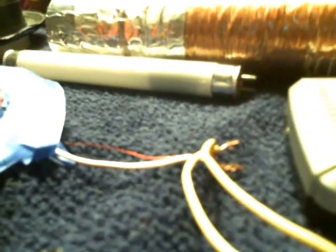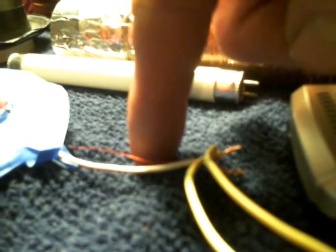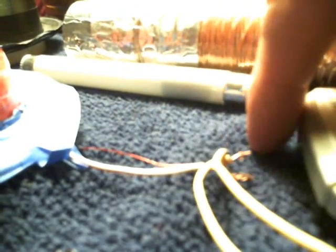Over here you have the primary, which is pretty simple — just a pancake coil made out of some wire I had laying around. And you can obviously see that the secondary, which is the tall tower portion, is not wound very well, but it still works. I didn't even count the turns; I just wound it around a cardboard tube. Normally this wire at the bottom of the secondary goes to the ground — in this case I've got it on the ground side of this circuit.